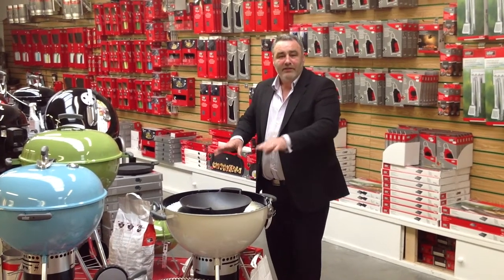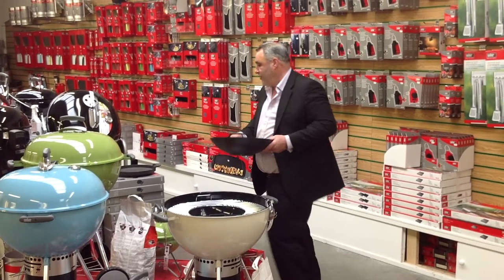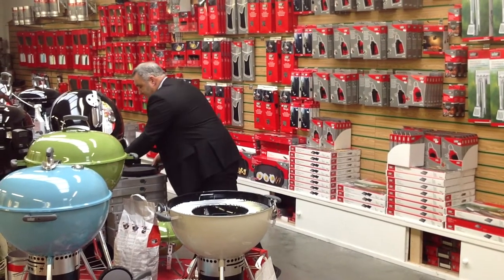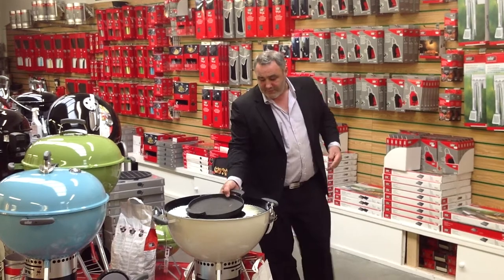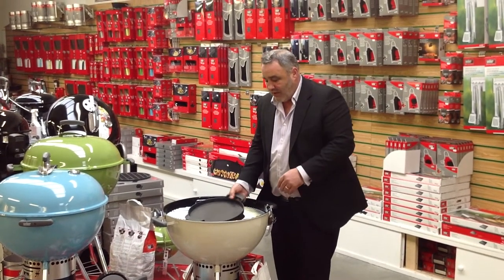It's a brilliant way of being able to cook on a barbecue, especially outside. You can now use a flat plate which is perfect for doing scallops, eggs, baking — anything you require.